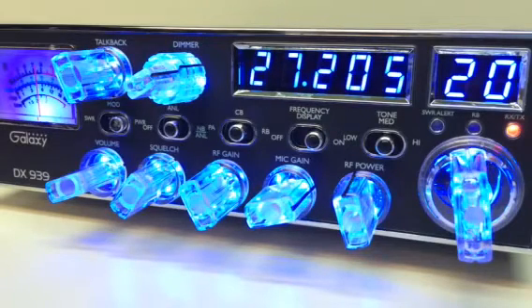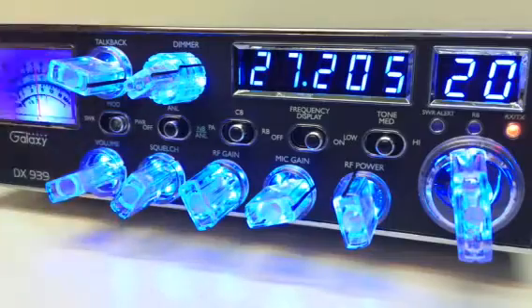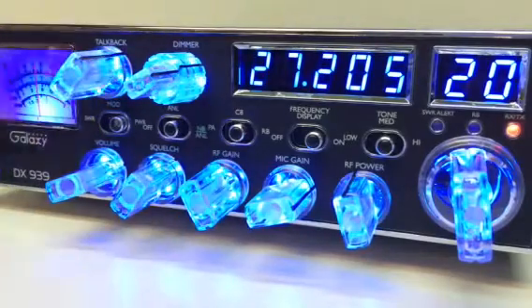Galaxy 939, Nitro knobs, performance tuned, LC2N echo board. Hello, check, audio test one two. I just thought I'd play around a little bit — make it sound kind of funny. You get a little bit of feedback if you go too loud.